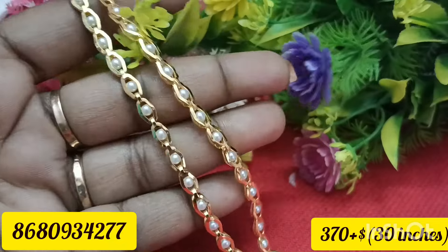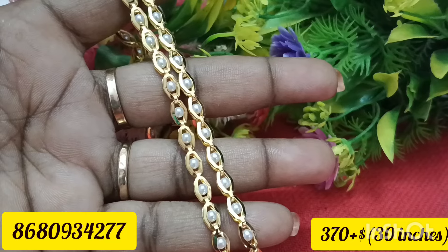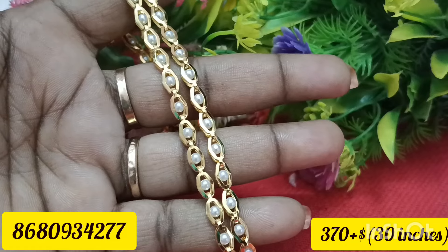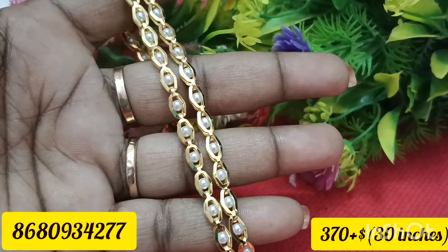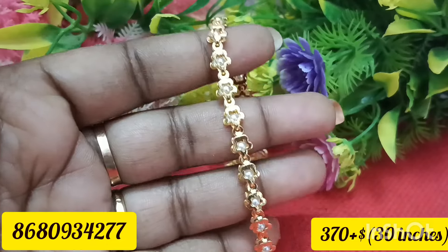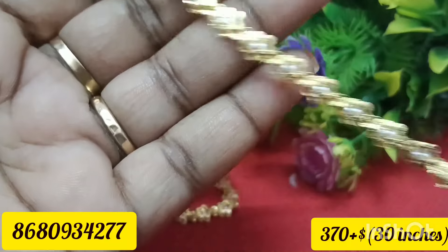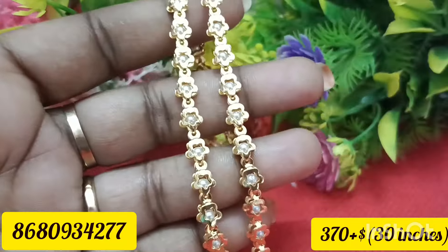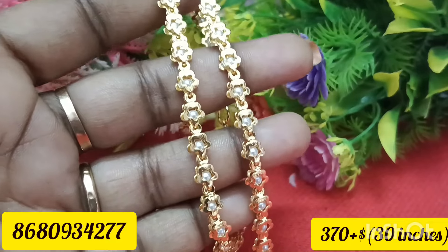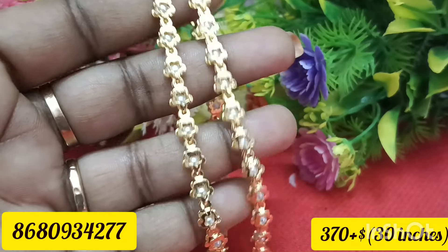It is only a limited stock. The chain is already uploaded in the store. There is a large stock available. There are 24 inches, 13 inches, and 18 inches. We are now talking about 30 inches. You can see that it has a separate price.